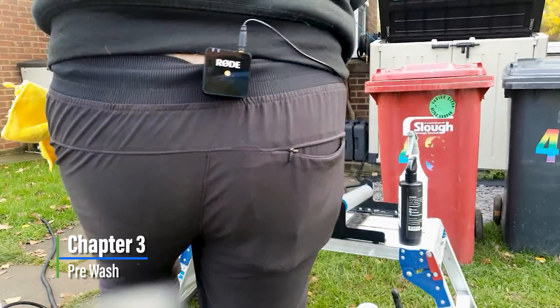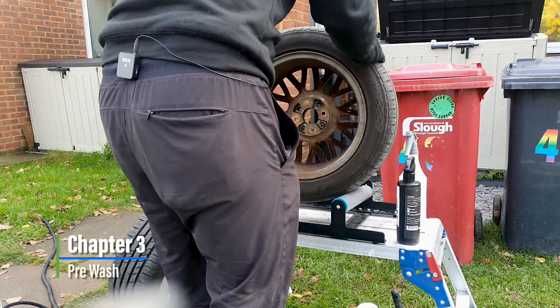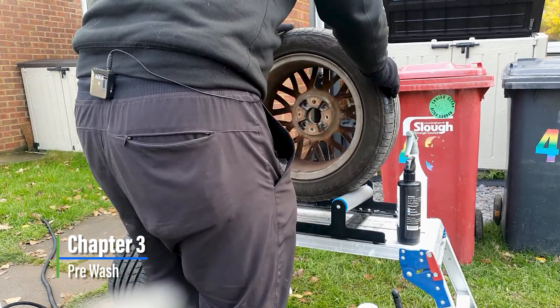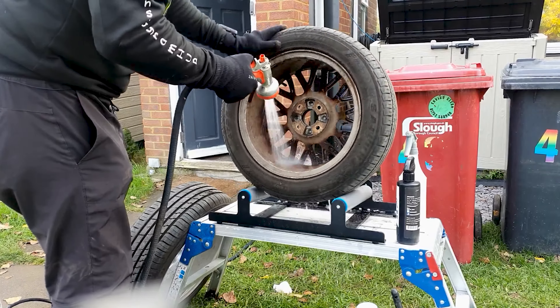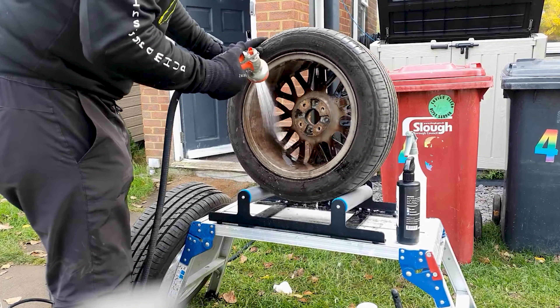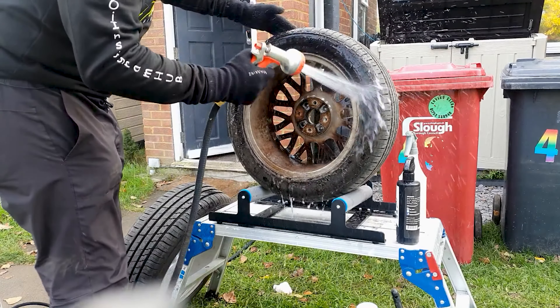We've got some cracking music for you to enjoy this episode of Wheels Off Deep Clean. Wheels Off Deep Clean isn't the most exciting episode, but a little bit of music will go a long way. Interestingly enough, I'm not using a pressure washer — I'm going to use a garden hose.